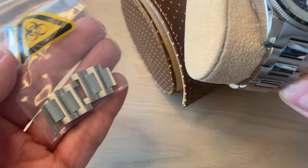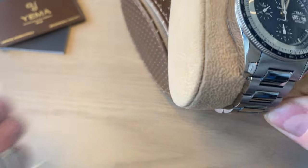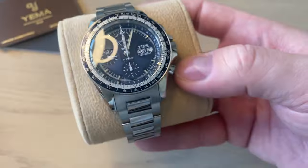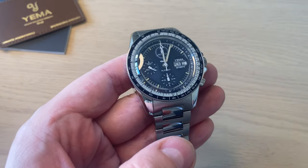I did remove quite a few links — four links as you can see — from the H-link bracelet. So if you have a larger wrist than I do, you should be able to find a nice fit. You can also choose to buy this watch on the leather strap or get one of the Yemma black rubber straps — it looks really great on different straps.